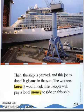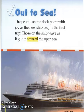People will pay a lot of money to ride on this ship. Out to sea. The people on the dock point with joy as the new ship begins the first trip. Those on the ship wave as it glides toward the open sea.